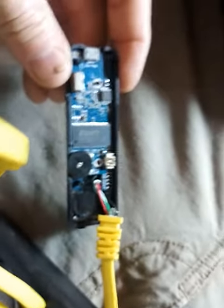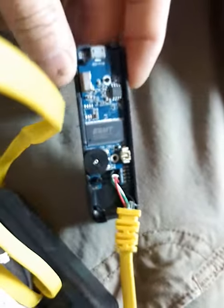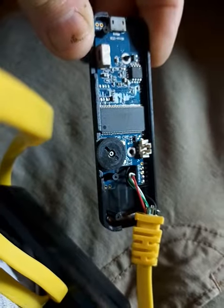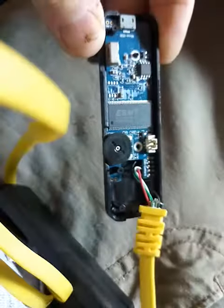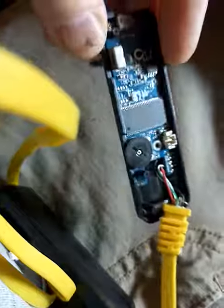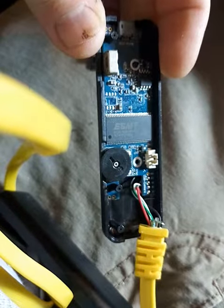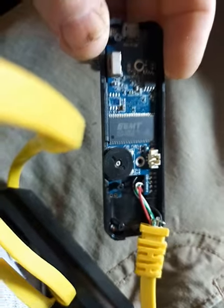Anyways, that's what happens with these things. Otherwise it lasts probably about six months and it's a really good little product — it works very well, it's Wi-Fi. But something about the battery I don't understand. That sucks. I'm going to go buy another one.